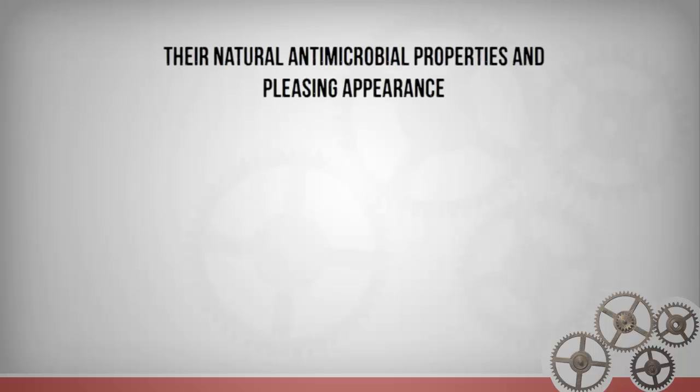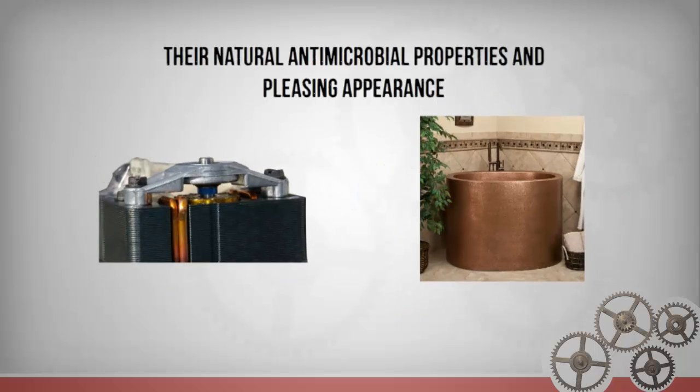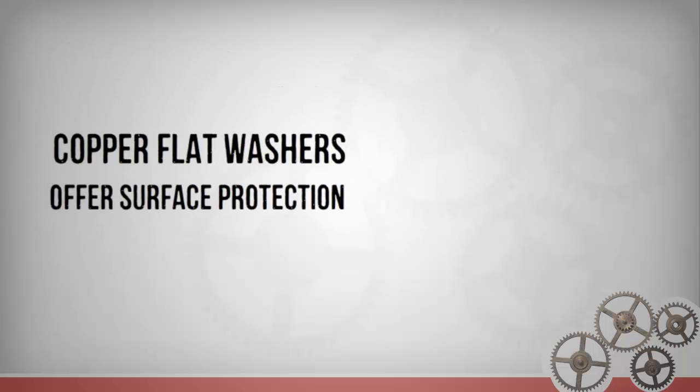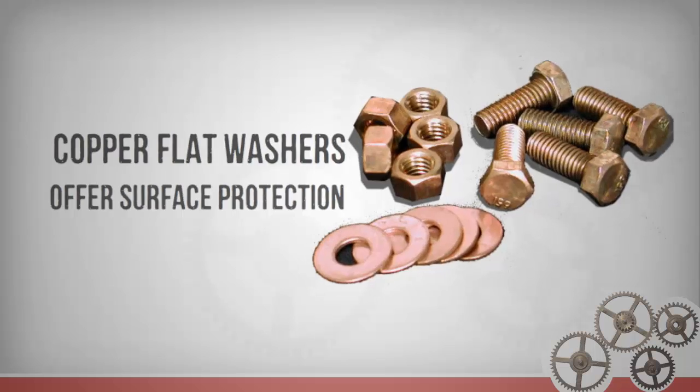Their natural antimicrobial properties and pleasing appearance also makes them a choice component for use in visible hardware and household fixtures. Like all of our flat washers, copper flat washers offer surface protection when used in a nut and bolt assembly, as well as reliable load distribution.